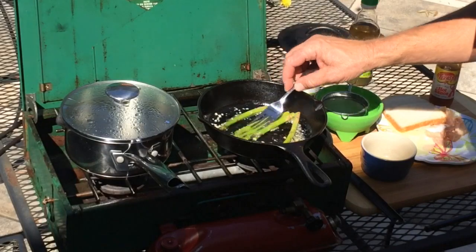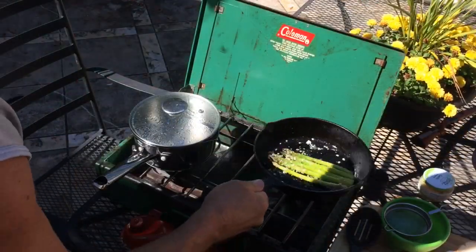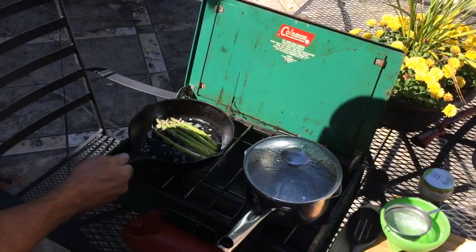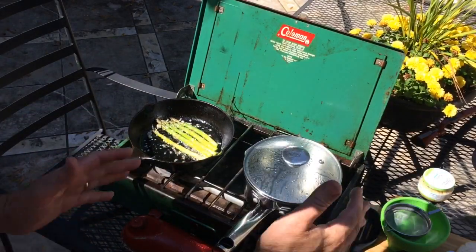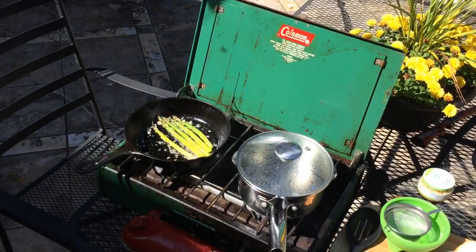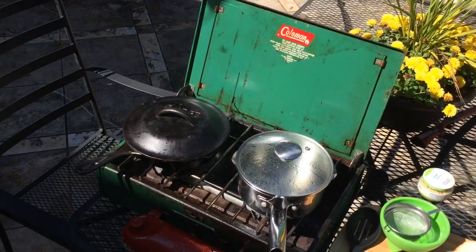And then garlic butter. The right hand burner burns hotter than the left hand burner, so we're just going to put that over there and put a lid on that.